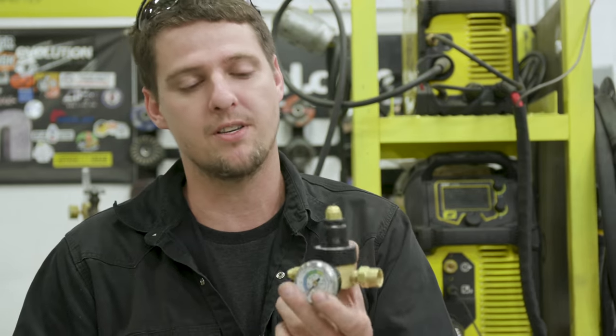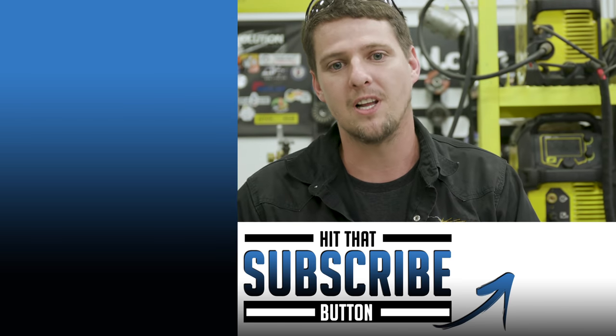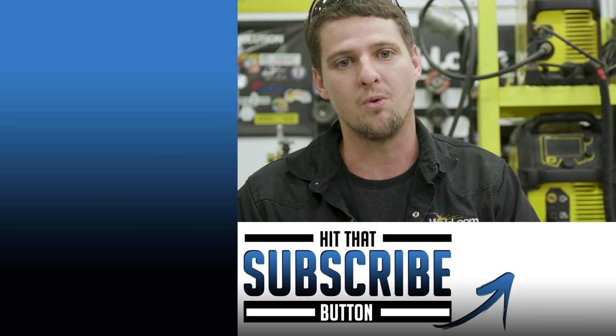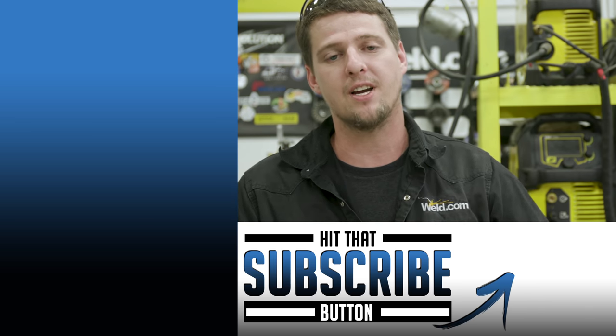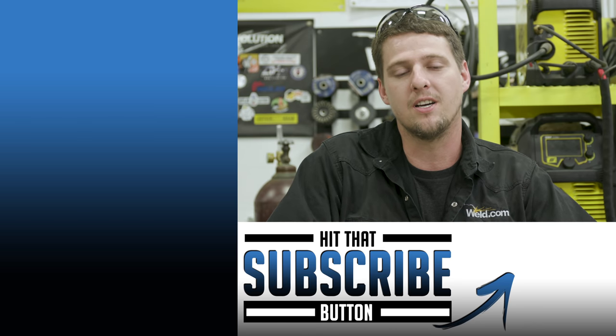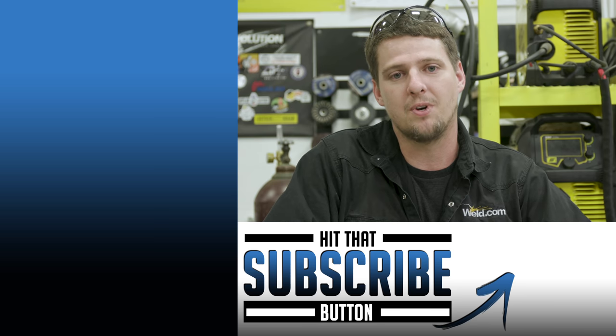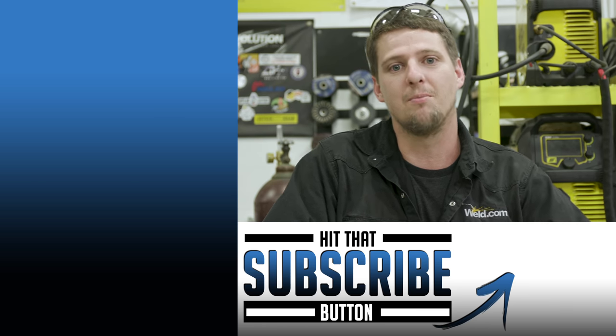This might not be ideal for a home hobbyist because it runs about $150, but if you're running a bigger shop with multiple welders, it's pretty essential. Thanks for watching Weld.com. If you have any comments or questions, drop them in the comments below — we're always watching and we'll reply as fast as we can. Make sure you're watching new episodes Monday and Friday. Stay safe, stay healthy. Learning is key. I'm ManCup. Thanks, bye.